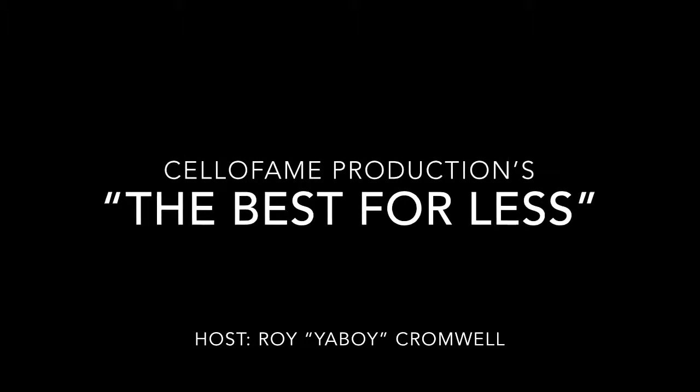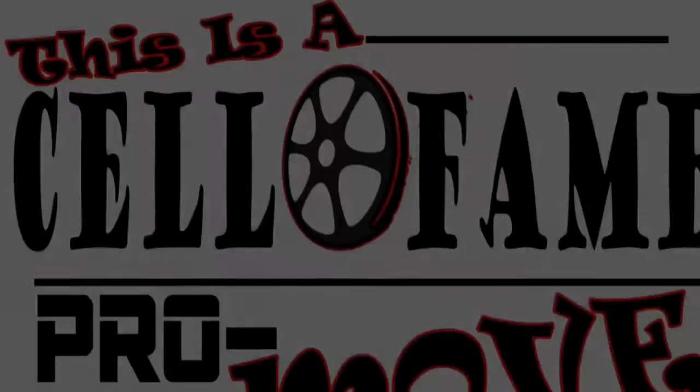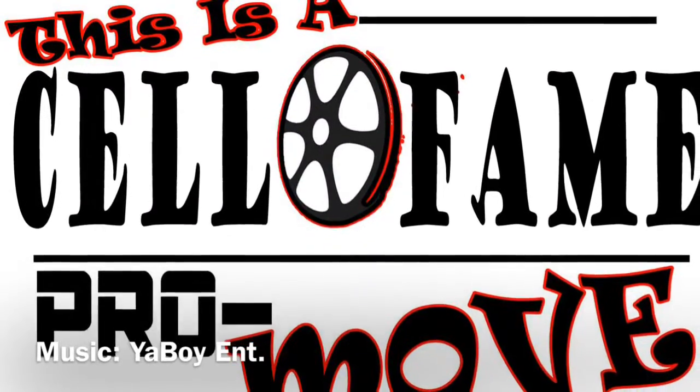Cellophane Productions, the best for less. I am your host, and this is a Cellophane ProMove.